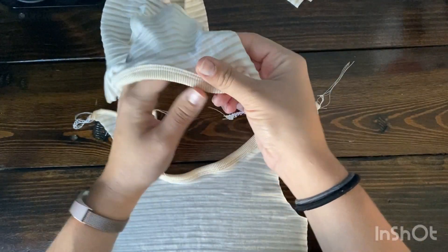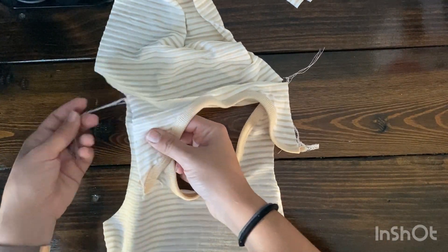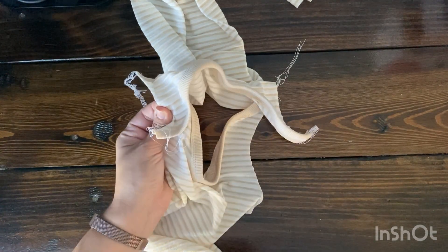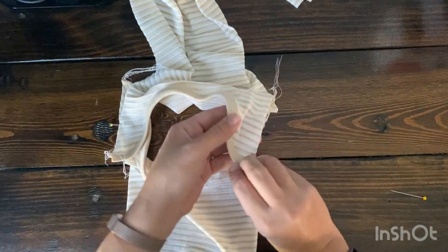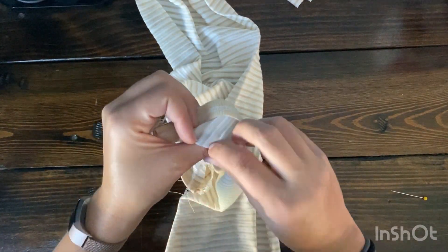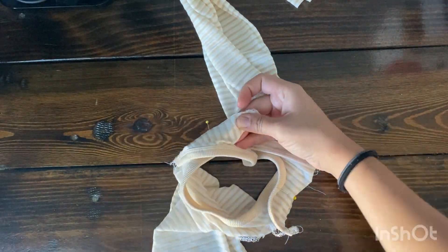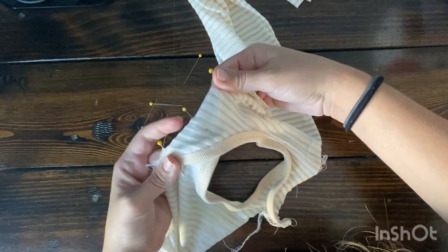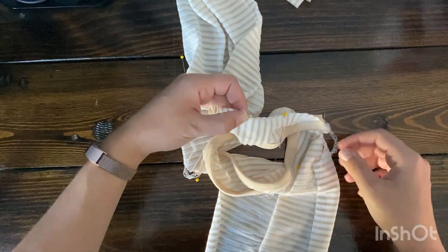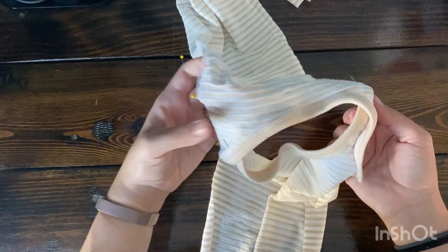Once your binding is applied, take your front piece and lay it right side up. Grab your back piece, lay it right side up and on top of the front piece — just layer it on top. Find the notch or marking you made for both the front and back pieces and match them up. Pin or clip it together and do that on both sides. Make sure you pull all extra threads out to the side so they don't get caught in your seam when you sew.